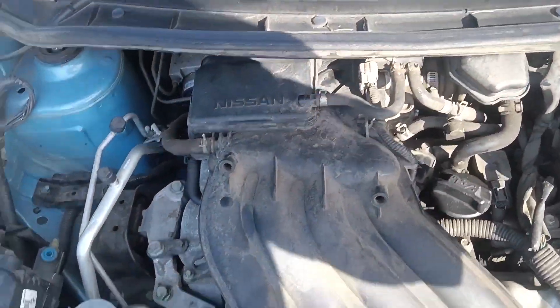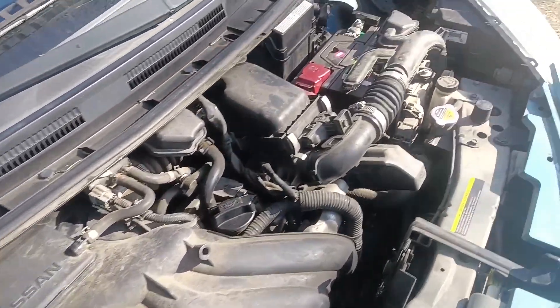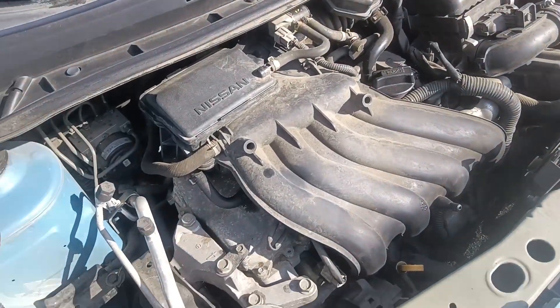We're going to do a full-on coil pack job on this one. And of course, being a Nissan, this intake stuff comes off — no problemo. It is designed to come off, mostly plastic.